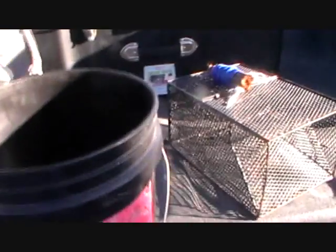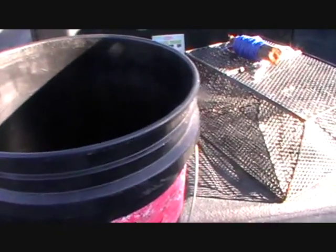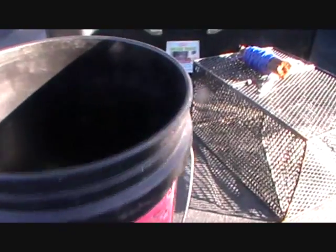A homemade version is this one here. This one works a lot better — it attracts crawdads a little better and it holds them better. More room.